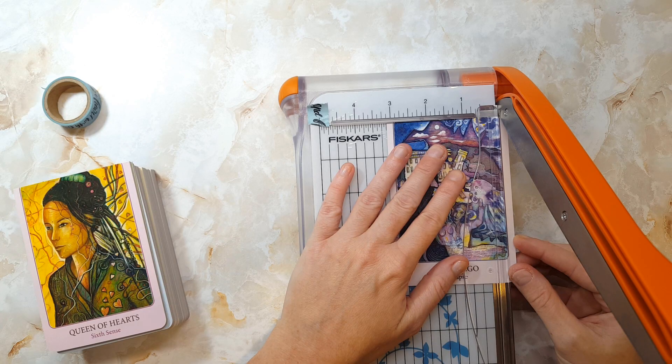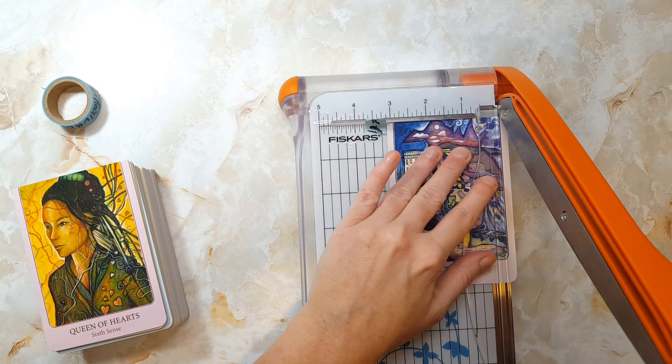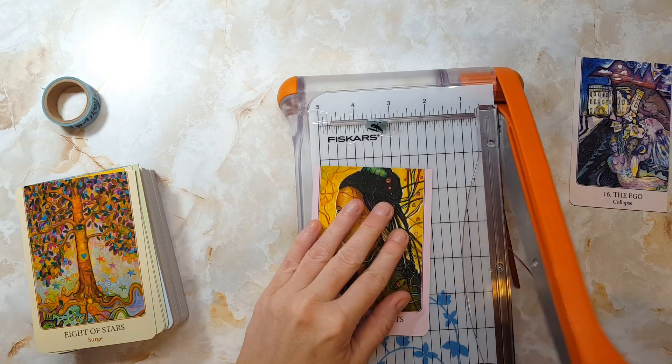While I am a fan of Tony Carmine Salerno's artwork, it is the keywords, surprisingly enough, that really tune this deck in for me. I'm generally not a fan of keywords on decks, but in this rare instance, for the most part, they really work for me.